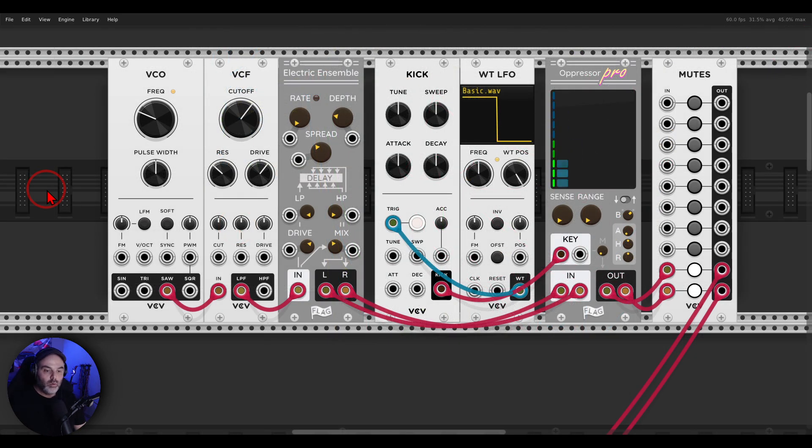Oppressor Pro has another mode: gate mode. Instead of taking the levels down with the key signal, it will bring them up. Here again I have the same drone with the kick drum. If I set the kick drum to duck this drone it will bring down the levels — but here we can change this mode to gate, and now the levels of the different bands of the kick drum will bring in this drone instead of bringing it down. It's quite an interesting feature.